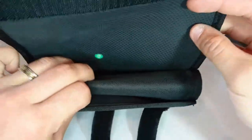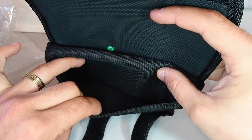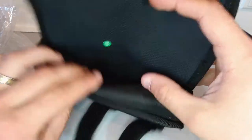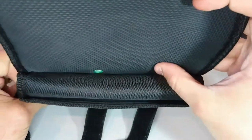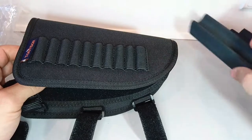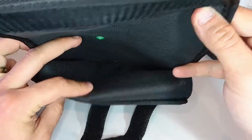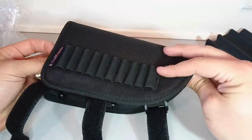It gives a nice feeling. These are the two pouches. Personally, I don't think I'm gonna be a big fan of them because to access them you need to open it, and that might make the foam fall out.